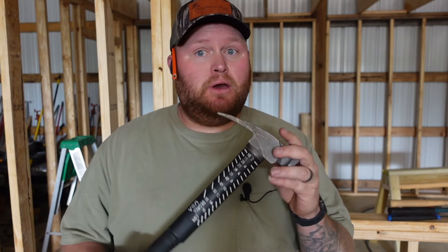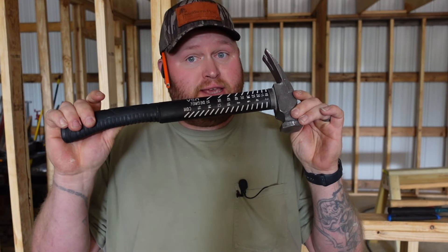Hands down, the best hammer I think you can buy is a Boss Hammer. We're going to get into just a few of the awesome things that this guy right here has to offer.